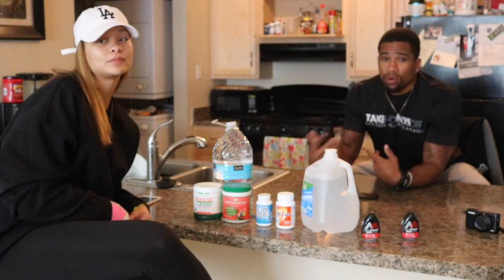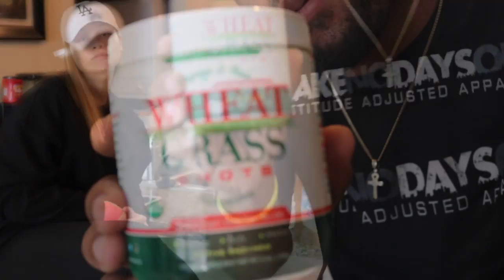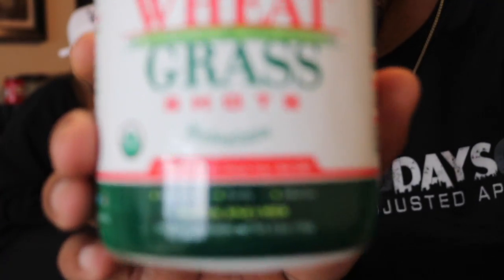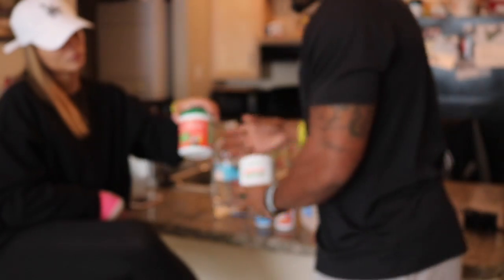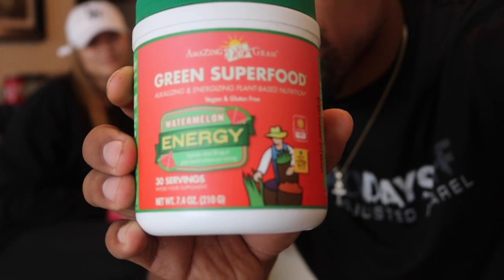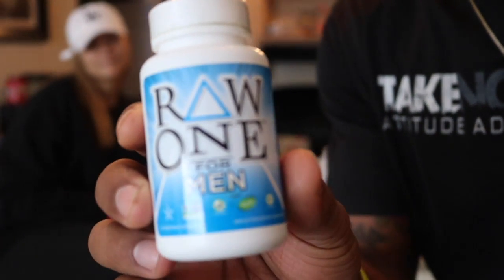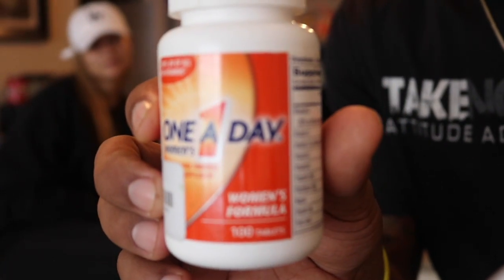Here are the ingredients you need: you're gonna need wheatgrass, green superfoods — this is the watermelon flavor and it gave us a lot of energy — and then one-a-day vitamins, the men's version and the women's version. You can get all of this stuff from your local vitamin shop.